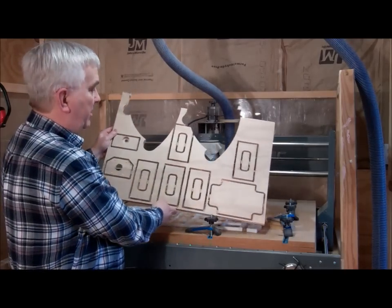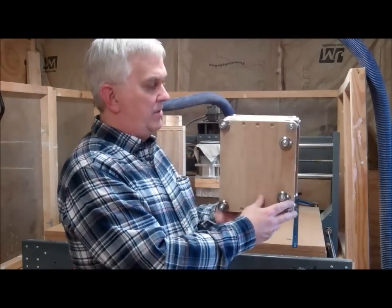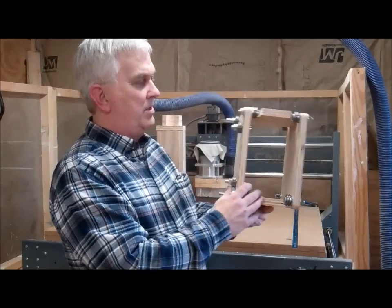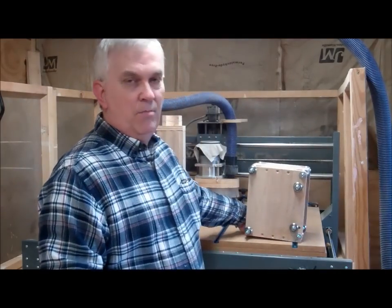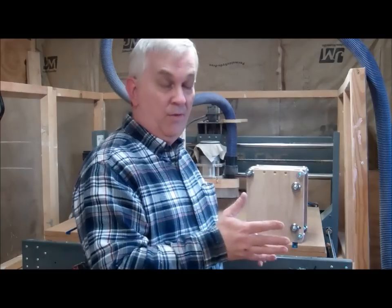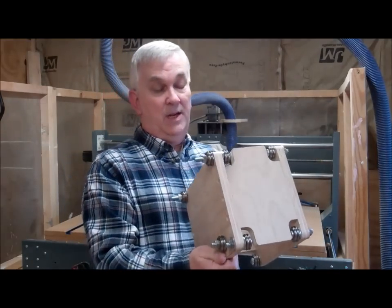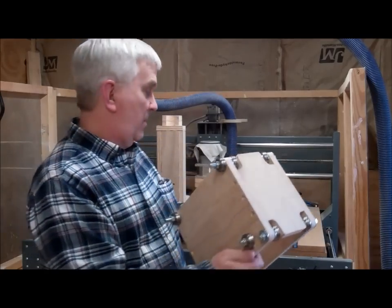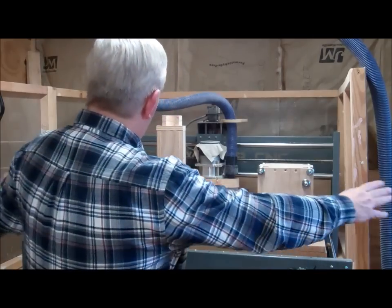I want to show you what I got done today — I've been cutting parts for that 4x8 router and I've got some sub-assemblies done. This would be the z-axis carriage assembly, and if you look you can see there are lots of v-groove bearings on there. I'm going to have bearings on both the top and bottom of both the front and back of the gantry beam for extra support, because my gantry is going to be really long — over 8 feet.